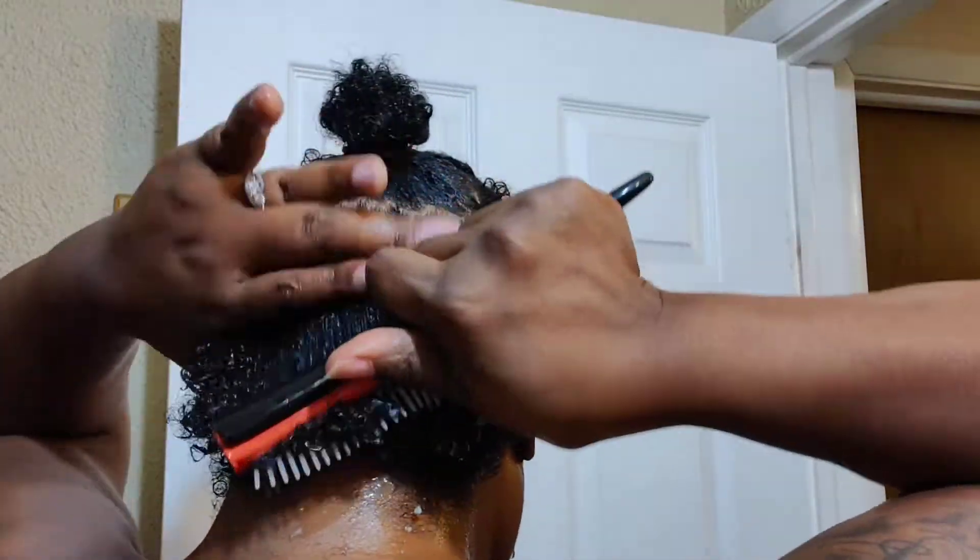This is my heat protectant. I am very generous with it — it's almost like I re-wet my hair with it. I like this particular heat protectant because it's been working for me for years, so I'm just going to comb it through to make sure every strand is coated.